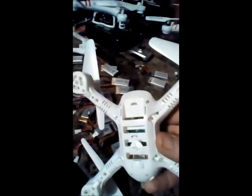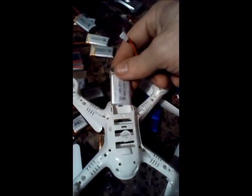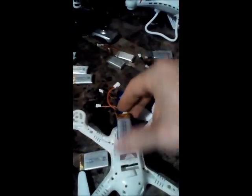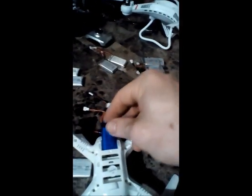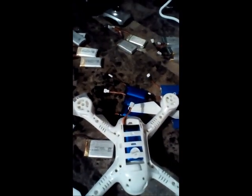This quadcopter will not fit those larger batteries — it's standard with a 500 mAh, one of these small ones that slides right in. If you want to increase that, get the longer skinnier ones with a higher mAh than 500 — they'll slip right in, there's more room in there, no modding required.